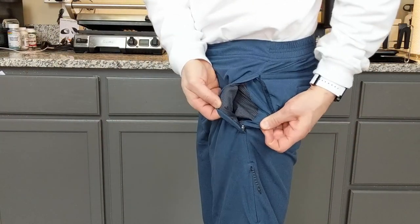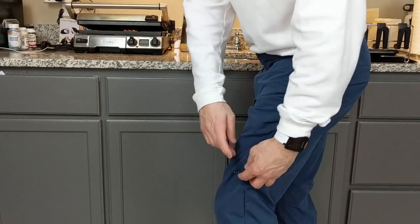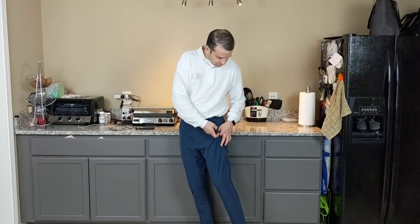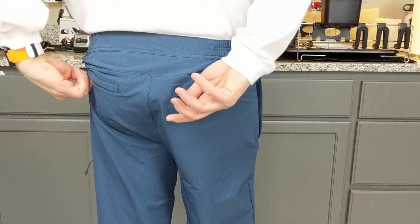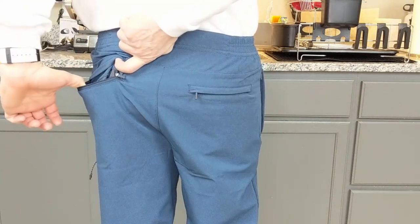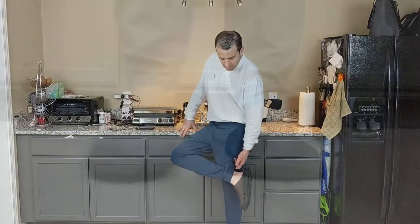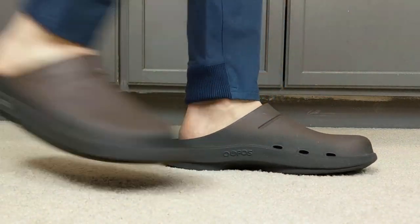And then you've got that hidden pocket on the thigh — right on the side of your thigh. The inside of the pocket also has a kind of a mesh material there. And then on the back, you've got two full zipped pockets, and they are fairly deep — they both zip up, which I think is also a good level of security. For the bottoms, they are cuffs, and they do stretch, so they stay around your ankles well.